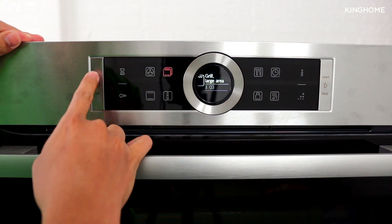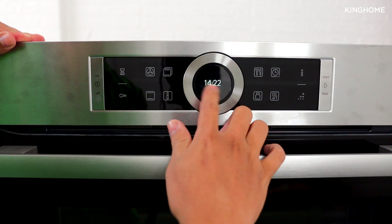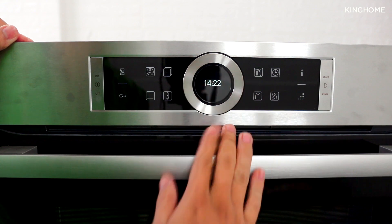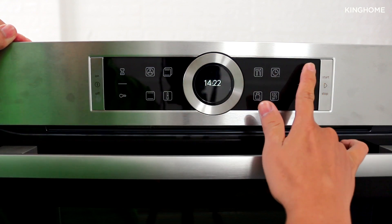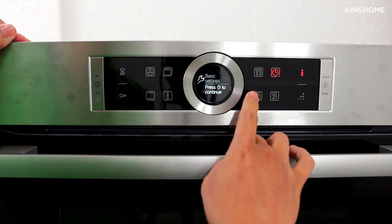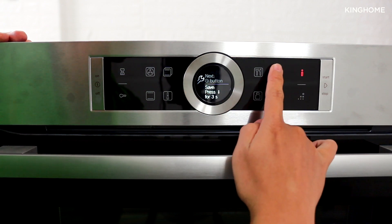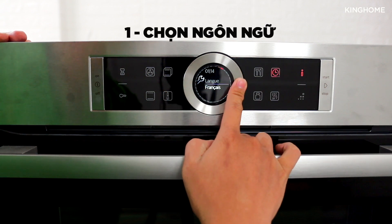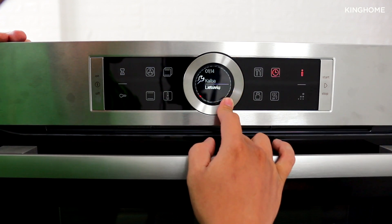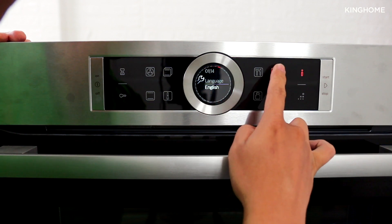To change the machine settings, first turn off the machine, then press and hold the Y button for 3 seconds to enter the basic settings menu. Press the clock icon twice to access language settings. Unfortunately, Vietnamese is not supported — you can use English. Press the clock icon to confirm.